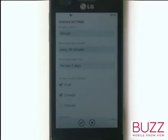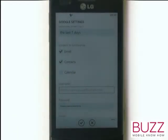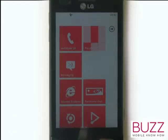Select your email account now to adjust these settings. Once you've set up your email, it will appear at the bottom of your start screen, just as shown.